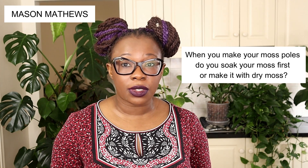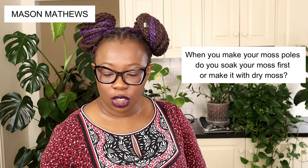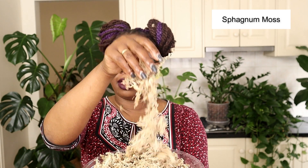Next is Mason Matthews, who asks: when making moss poles, do you soak your moss first or use dry moss — and does it make a difference? I've got some sphagnum moss here. When dry, bits of moss fly everywhere — very annoying. So yes, you do have to dampen the moss just to control the flakes flying everywhere. Moisten it down so it sticks together and then you can make your pole. For that reason, I do dampen my moss.